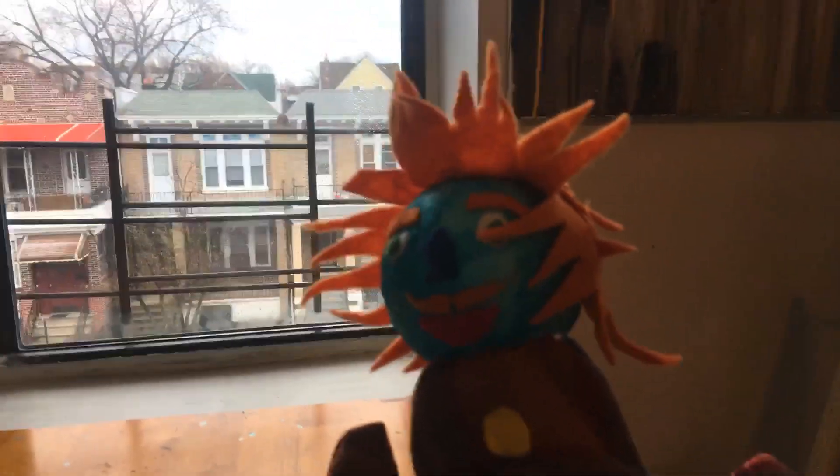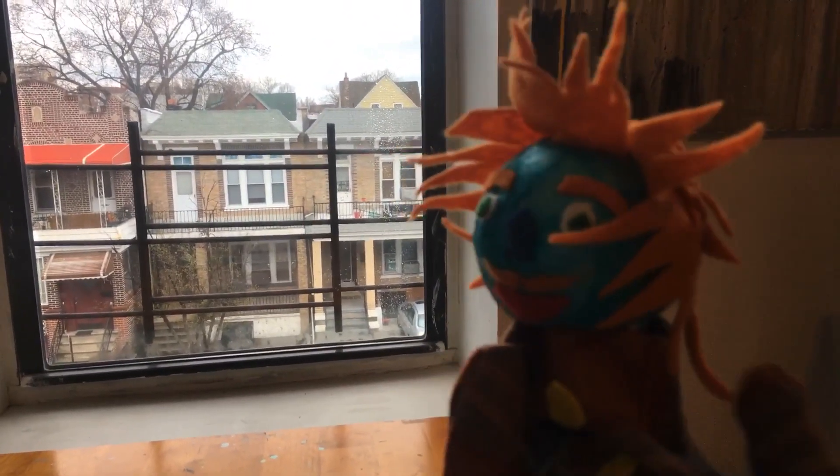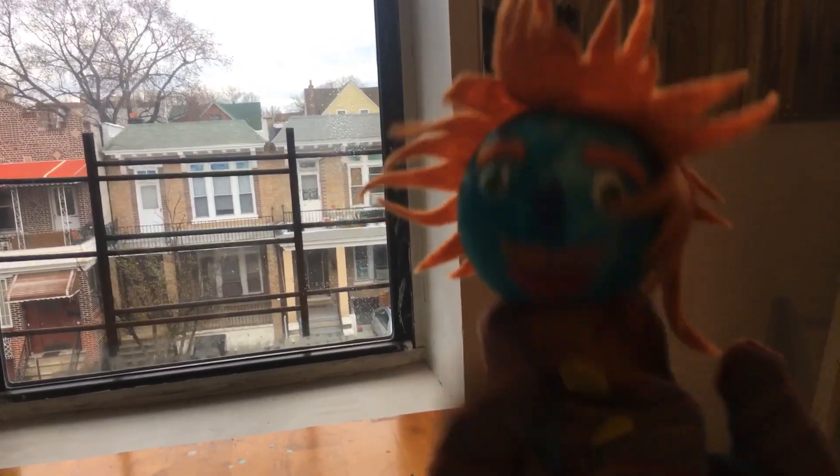Next, you want to think about what kind of character you want to draw, so maybe just think about it for a second. Hmm. I got it! I will make me!